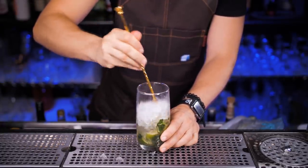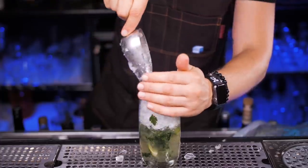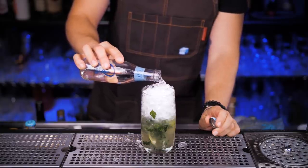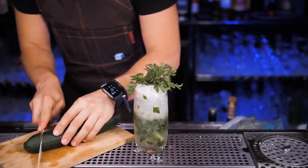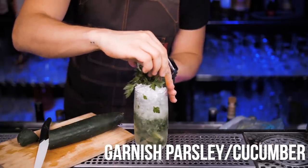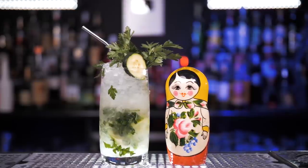Stir it for a few seconds with a golden spoon — make sure all ingredients mix pretty well. Fill up with crushed ice all the way to the top. Add one or two ounces of club soda. For the garnish, I will use the prettiest sprig — just stick it right inside the glass. Russian mojito is missing an edible garnish, so it will be fresh cucumber. Cut one small slice and put it right on top of the drink. Put in a metal straw and enjoy the mojito, comrade.